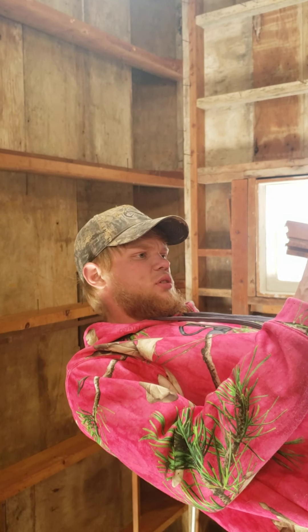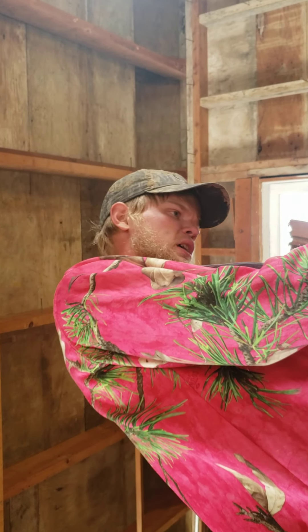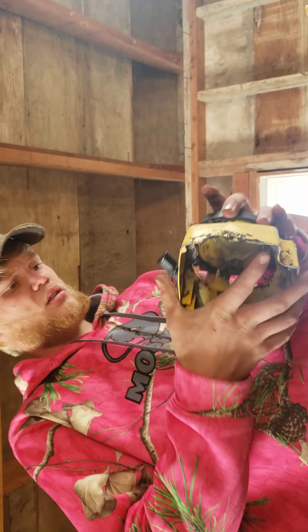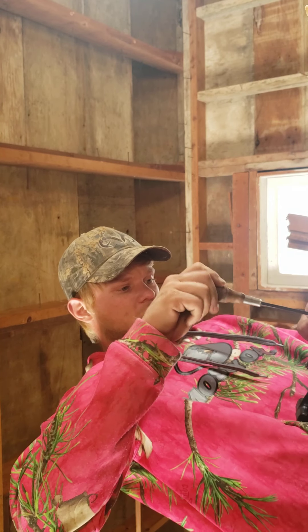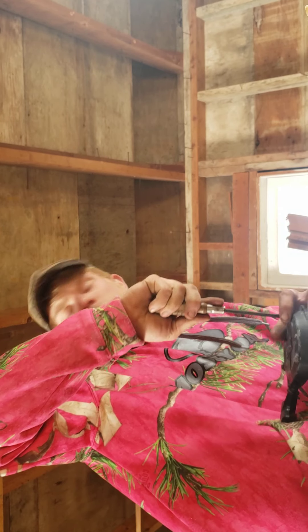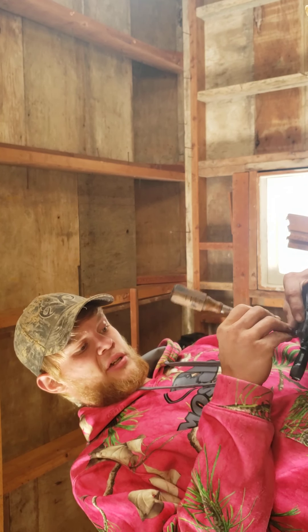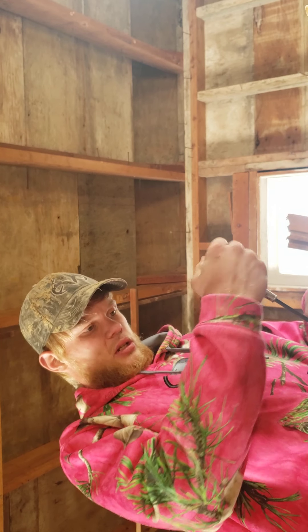I'm also going to spray it down the carb hole. What that does is get it into the transfers and potentially into the bearings to lube them up. See how much nicer the saw rolls over already. I'll spray some in the recoil too if I can get it in there. When reinstalling, on these old hard frames you want the screws tight but not too tight, because they may be coming back apart until you know what the saw needs.